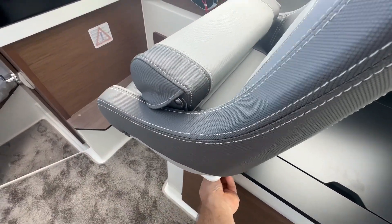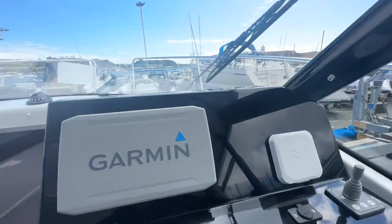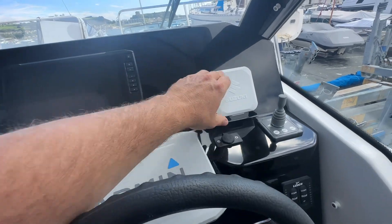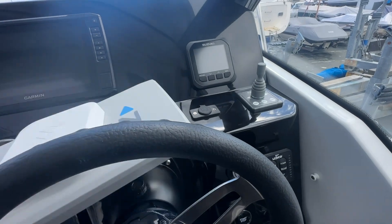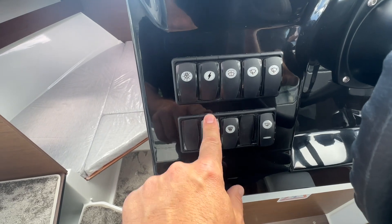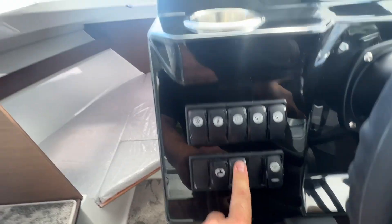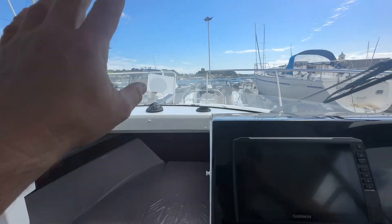You've got this bolster seat and a lovely driving position here. Looking at our displays, we've got a 9-inch Garmin chartplotter and the multi-function display from Suzuki. You've got your bow thruster control, a drinks holder, the heating unit, hot water, and pressurized water systems here. There's also a 12-volt heater that comes out onto the windscreen to remove the mist.